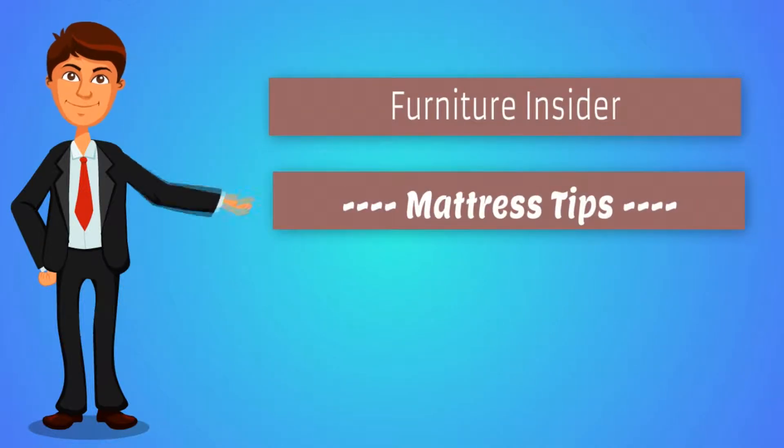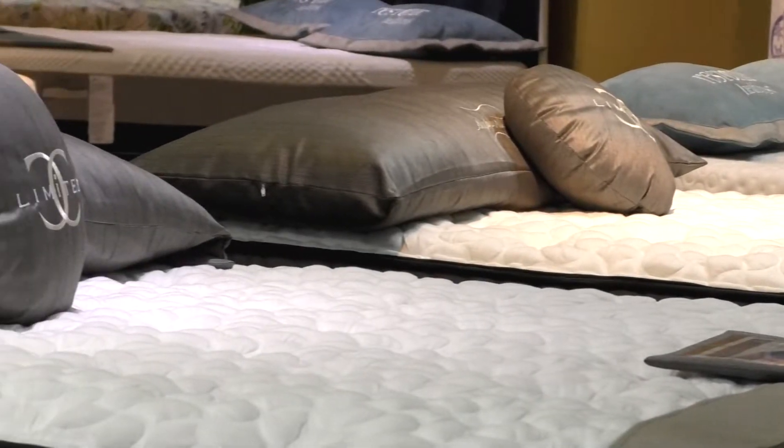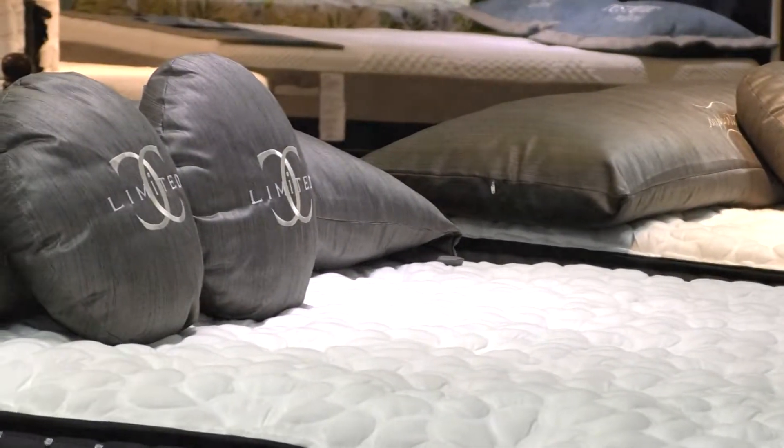Hey everybody, this is George from the Furniture Insider, and today we're going to talk just a little bit about mattresses because you've got to get rested at night so you can be prepared for the next day. So what I'm here to tell you is the new information that's out about mattresses.